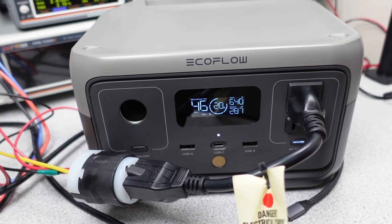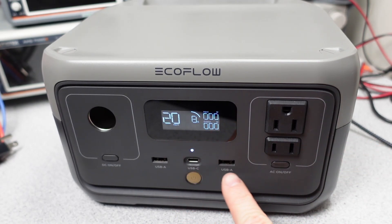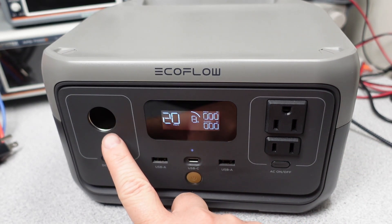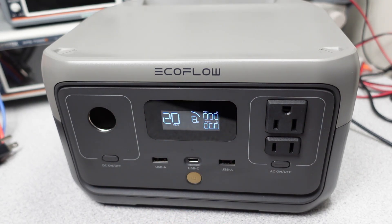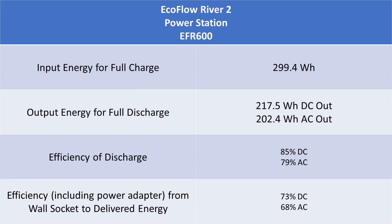Thankfully, this device is marketed as using the watt hour terminology for its capacity, making it very easy to figure out how long devices will run. For example, if I need 30 watts for an hour to charge my phone, that's 30 watt hours. It is nice to see they're upfront with the capacity on this unit. So we have the battery capacity of 256 rated watt hours. I measured the output capacity at 217.5 watt hours through the USB-C port and 202 watt hours from the AC output. With the losses for converting the voltage to the output, you end up with about 73% of the stored energy being sent to the output on DC and 68% on AC.